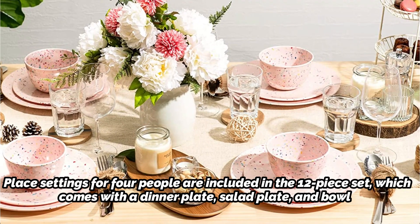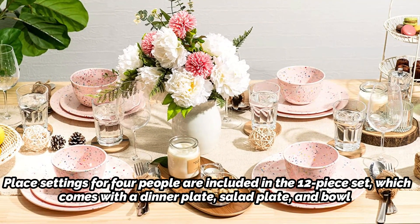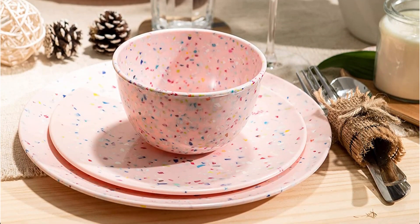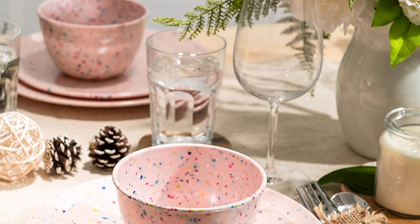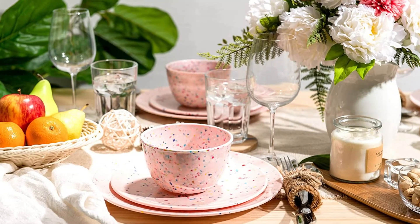This set was tested in white, which is a vivid true white color with multicolored confetti specs. The style is unpretentious yet festive. Food tends to slide around on these plates because of the ultra-smooth melamine material and lack of a rim. The dishes, however, are sufficiently roomy and robust to contain substantial amounts of food.